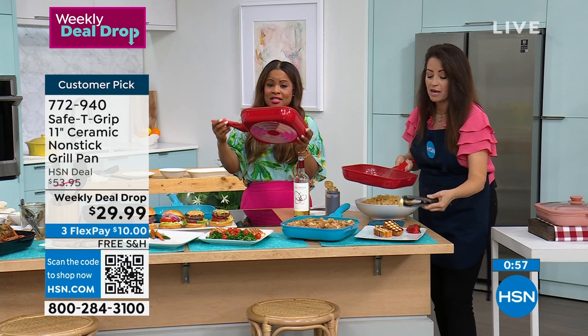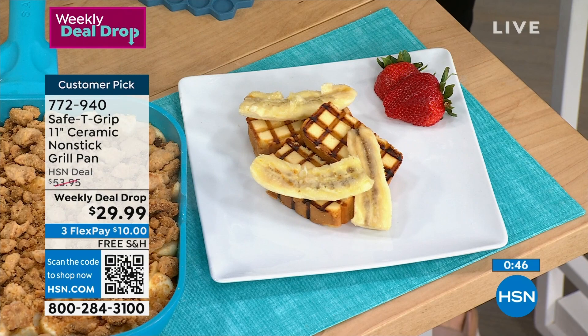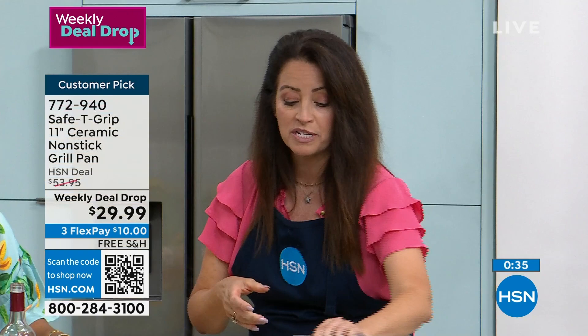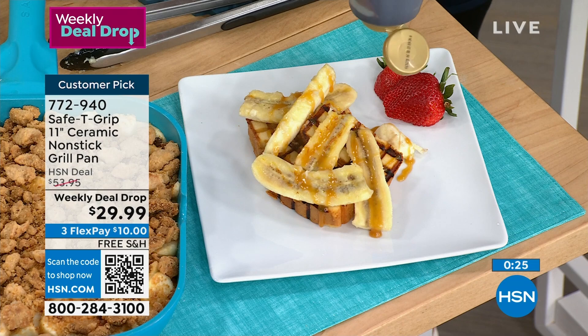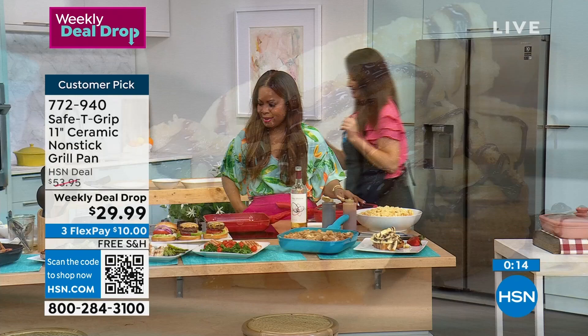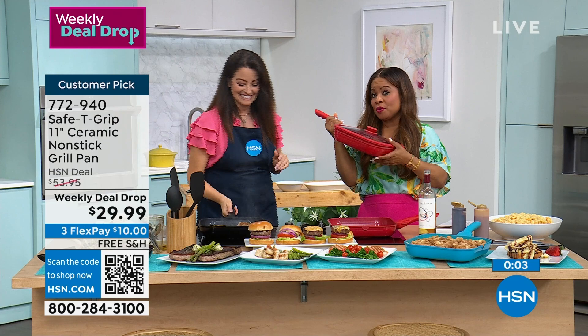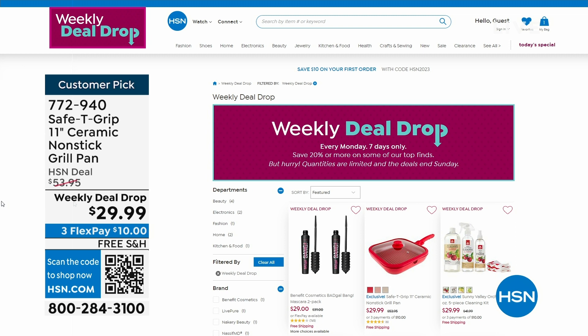Please continue to shop. We love that you are always supporting Safety Grip and telling everyone online how much you love it. We want to hear more about what you're making — share pictures on HSN social or Michelle Carolla TV social. Item number 772-940. Free shipping, and $10 on any major credit card as you order.